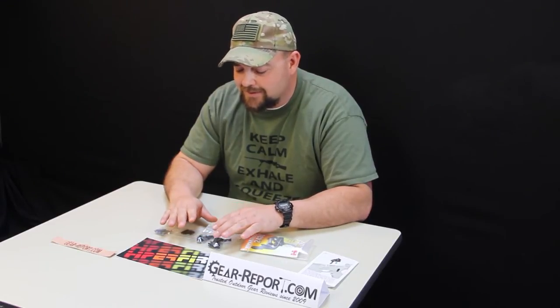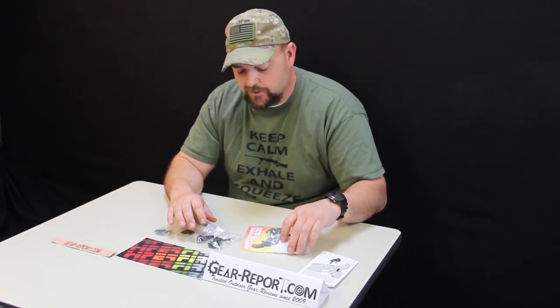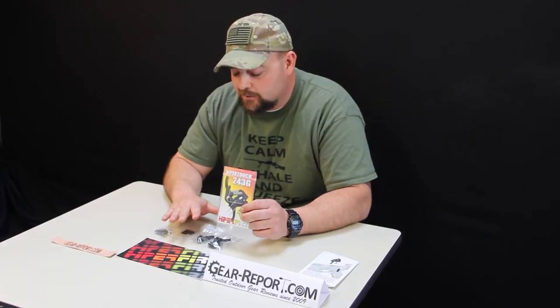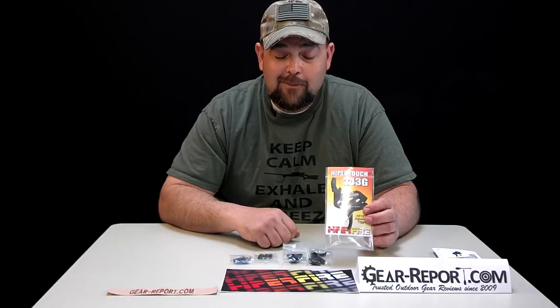These are listed as a three-gun trigger, the 24-3G, but there's a lot of potential here as far as law enforcement and designated marksmen. These are really clean, crisp triggers made dedicated for long-range accuracy. We can see a lot of potential in these and we're really looking forward to getting them into a lower and trying them out.